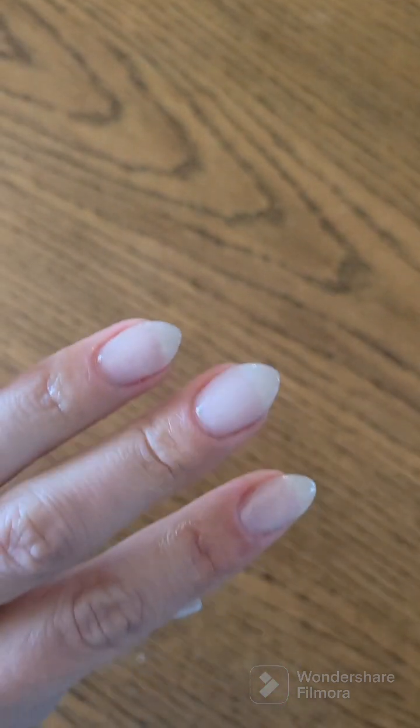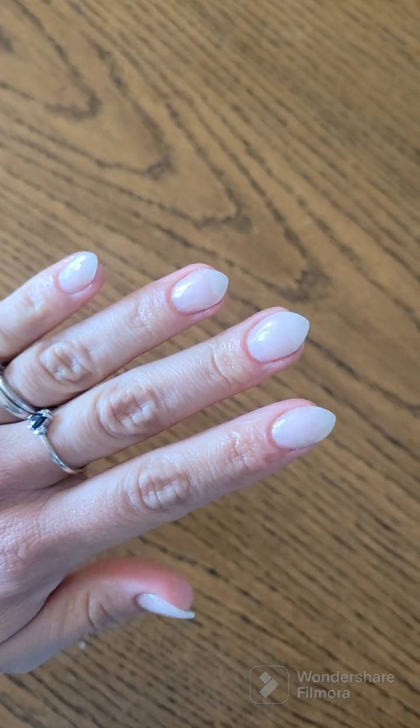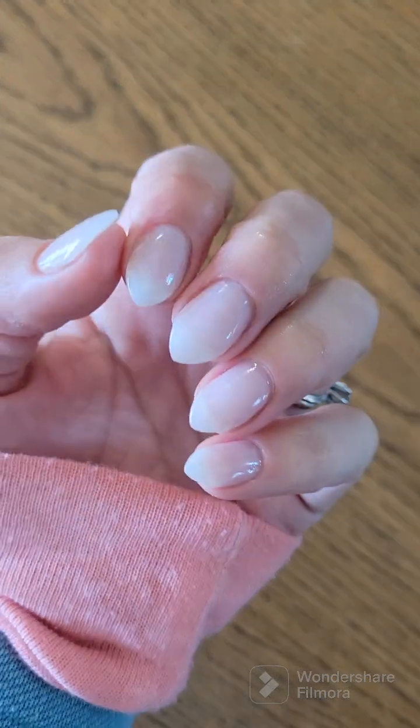Here's the final product of my newly shaped almonds. I hope you'll check me out on Instagram to see what mani I do on top of them.